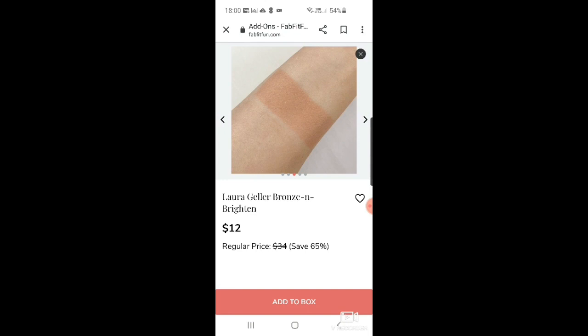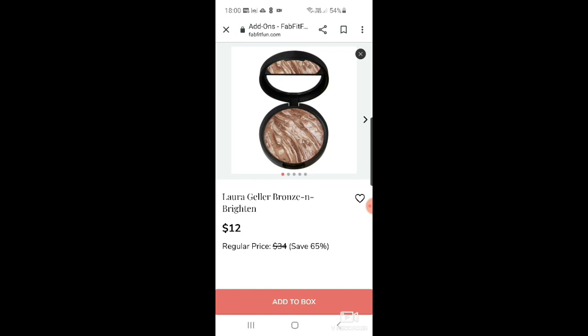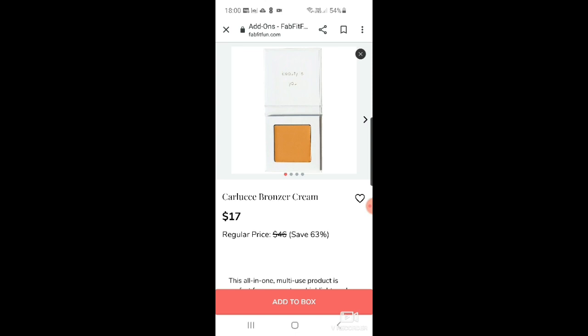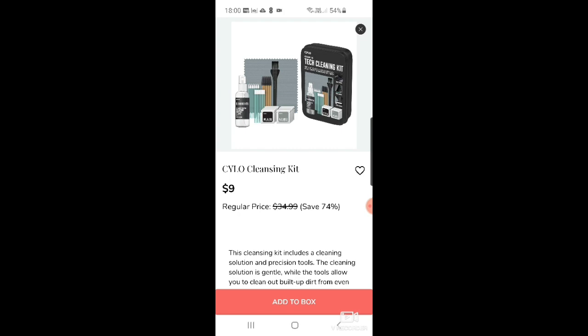There's a lighter Laura Geller Brighton version that actually looks a bit like the Hourglass marbled ones — also $12. Then a Carlucci bronzer. It's like bronzer city in FabFitFun today! Then there's a Romea Cleanser gel oil for $16, and a Silvo cleansing kit for $9.